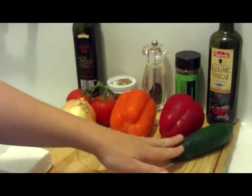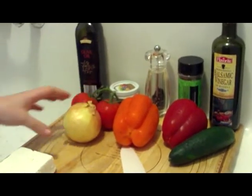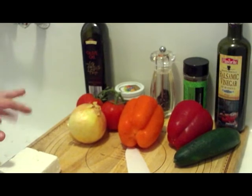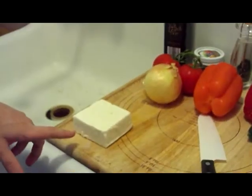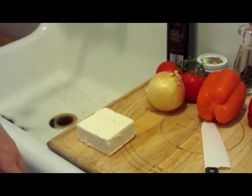We need a cucumber, a couple of tomatoes — or one medium sized one because they're kind of small — an onion, and some feta cheese. We'll probably use about four ounces and we'll cube it up.